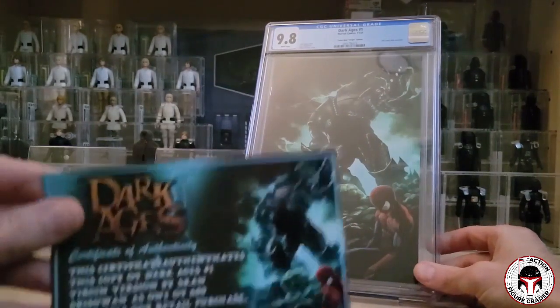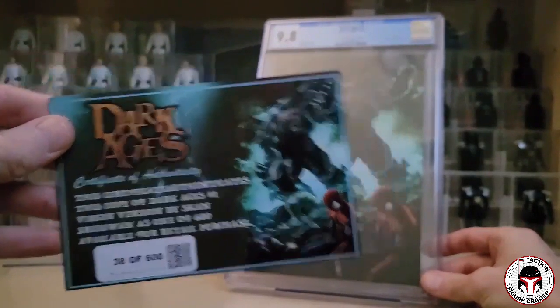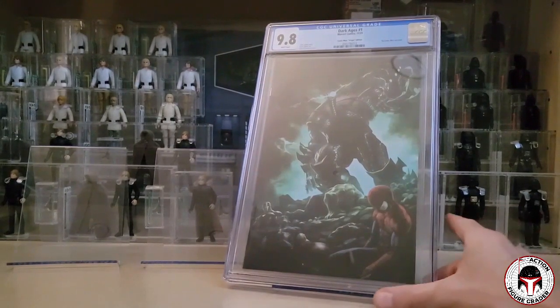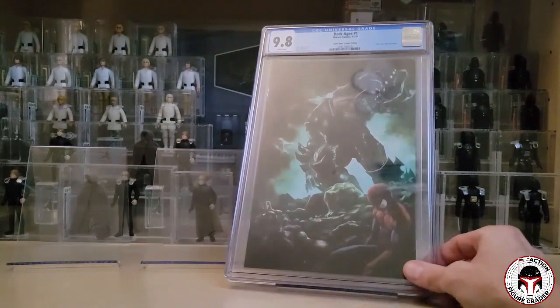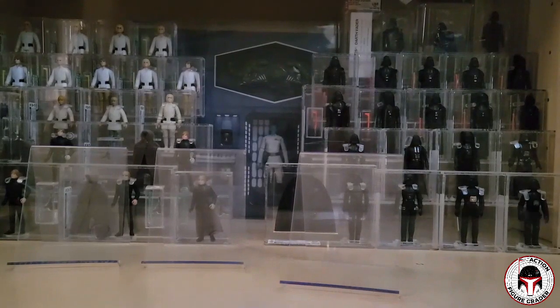Dark Ages number one also has the new costumes for Apocalypse and Vision, and it's the first time that Miles Morales gets venomized with the symbiote suit. There's so much going on in this book. It sold out in like two minutes and I was lucky enough to pick one up. Again, it was limited to 600, and I just got this back from the Comic Mint — it was a pre-order 9.8. The Comic Mint is by far the best for getting graded comic books pre-ordered; they're the only ones that ship as fast as can be.